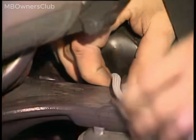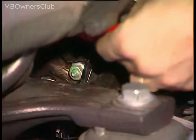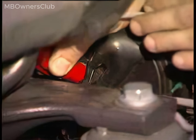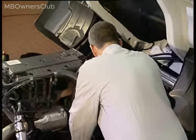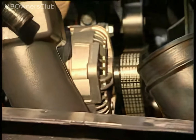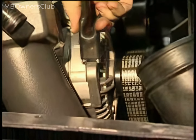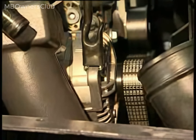Testing the B plus and ground connections on the compact alternator requires connection of the alligator clips of the test adapter. Connect the positive cable of the test adapter to connection B plus on the compact alternator and the negative cable of the test adapter to the ground of the compact alternator.